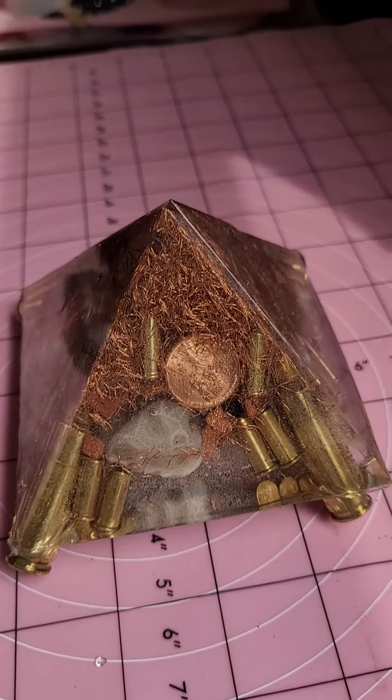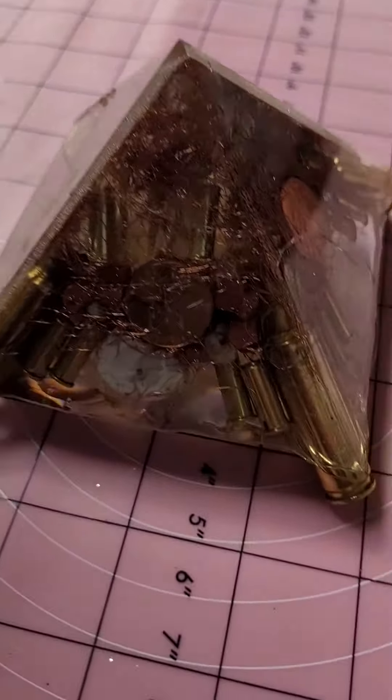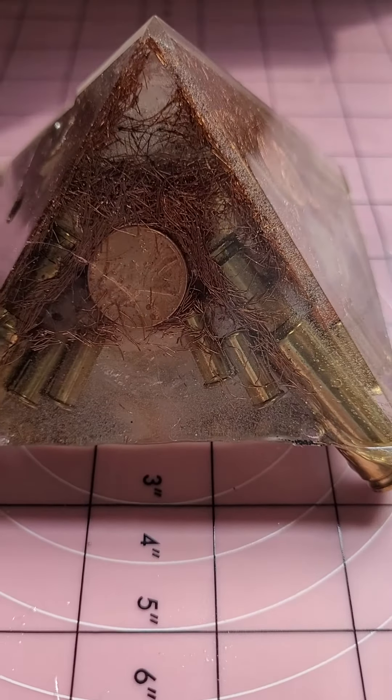This is a four by four by four Organite Pyramid, primarily of copper and brass as the main components.